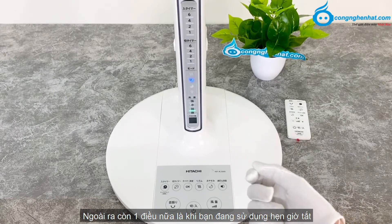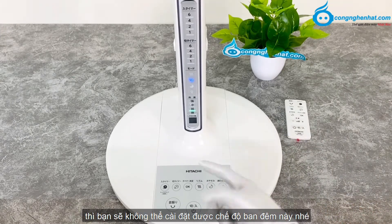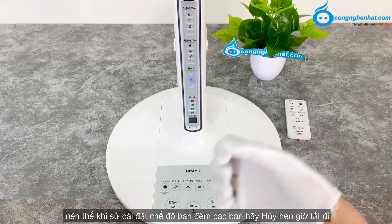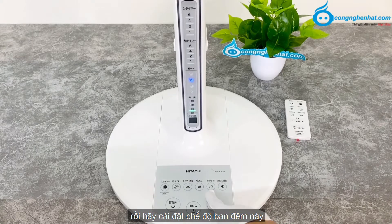Ngoài ra, còn một điều nữa là khi các bạn đang sử dụng hẹn giờ tắt, thì sẽ không thể cài đặt được chế độ ban đêm này. Nên thế khi cài đặt chế độ ban đêm, các bạn hãy bấm hủy hẹn giờ tắt đi, rồi hãy cài đặt chế độ ban đêm này.